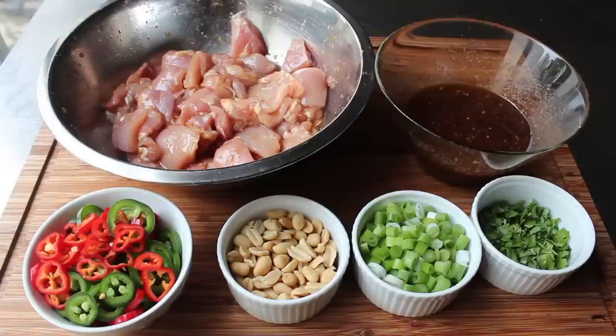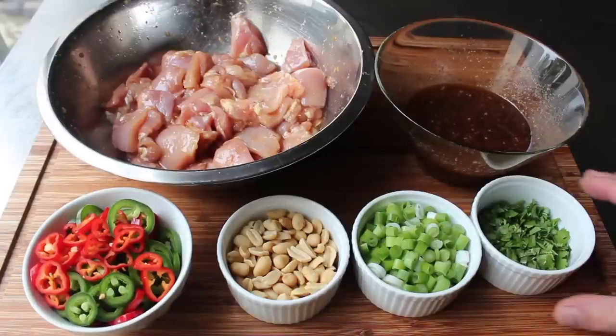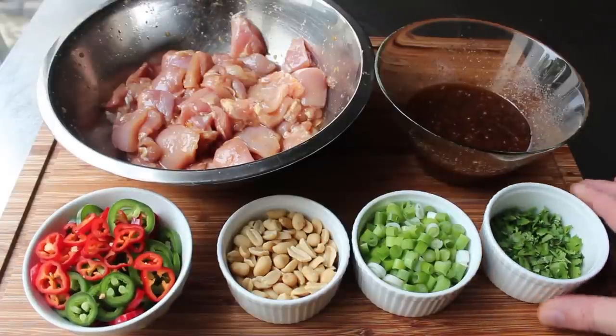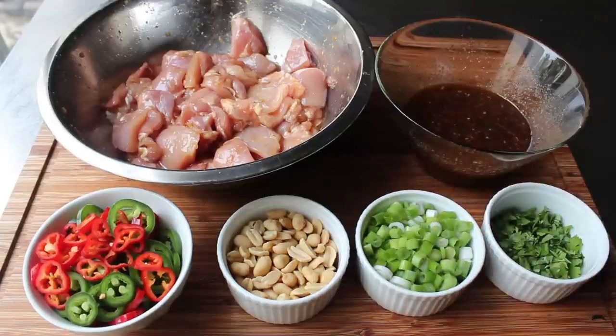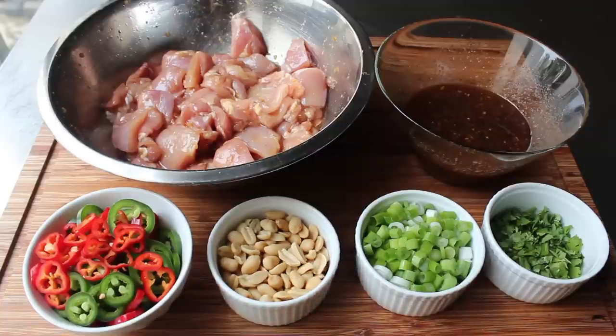The remaining ingredients include, from right to left: some chopped cilantro — also known as chopped coriander in some countries — some chopped green onions, some roasted peanuts, and some sliced peppers. I'm going to be using some green jalapeño and some red Jimmy Nardello — yes, that actually is the name of a pepper, apparently named after one of the Nardello boys.